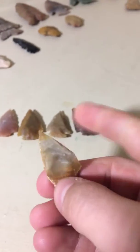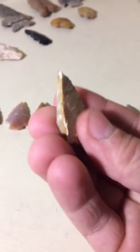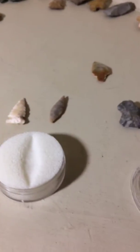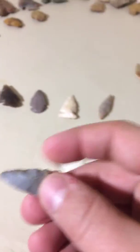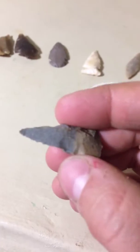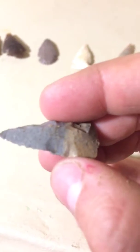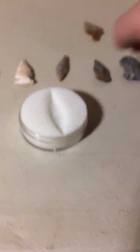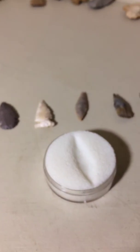And then this looks like one they worked on, and that's that side. This one looks a little old. Straight to the edge. Well, that's all I got today.